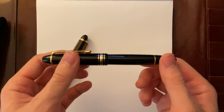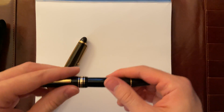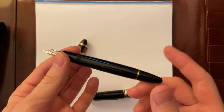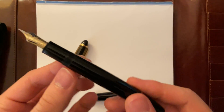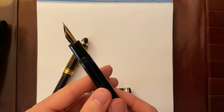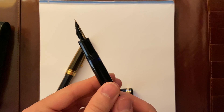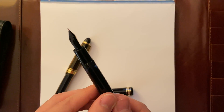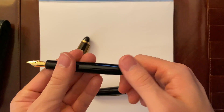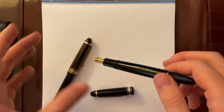Now let's talk about how they're filled — the filling mechanisms. The Montblanc 146 is a piston converter pen. There is an ink window. This is the 1970s version, and the newer versions have a striated ink window so you can see the ink in there, which is not that big of an ink window but still really useful. What you do is just unscrew, put the feed in, put the nib in, then just close it up — and it's inked.